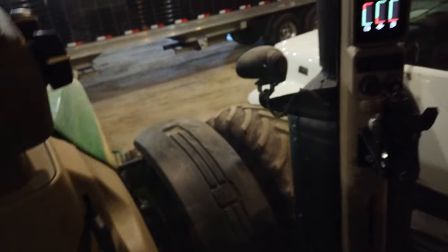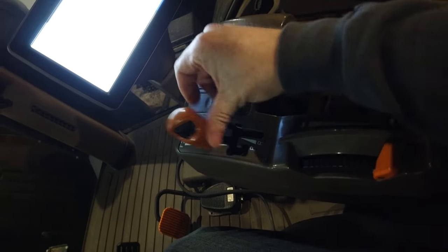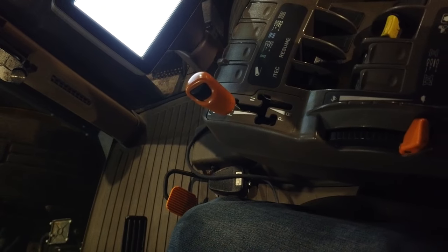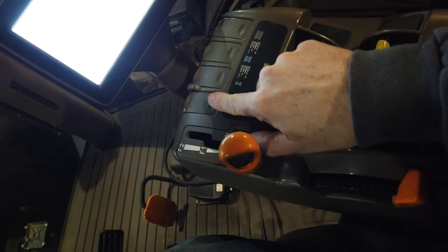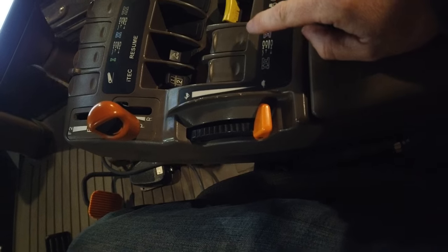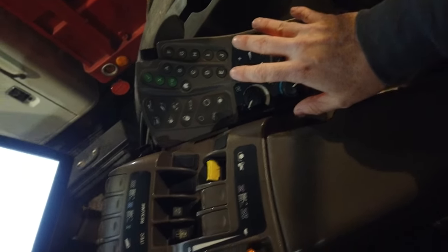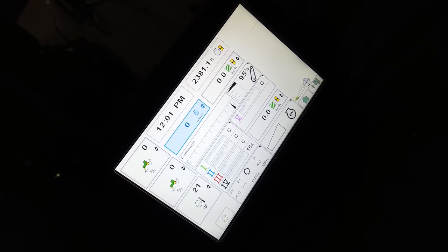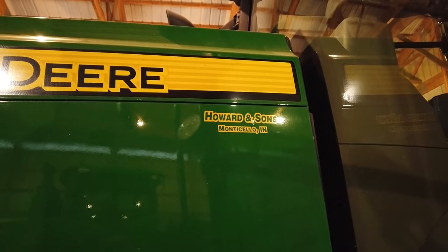I'm not going to crank that one anymore, but we can fire up the screen. We can go through the armrests and get the IVT set to a forward speed and another forward speed - it's nice, idles down on the road. Running the planter and side-dress bar doesn't take full RPM, so it saves fuel. You've got reverse, neutral, park, three-point controls, and five hydraulics. Here's your resume button for auto-steer, PTO, HVAC - it shows 2381 hours, pretty low hours.